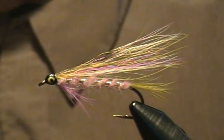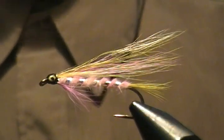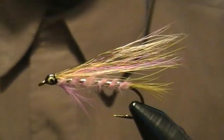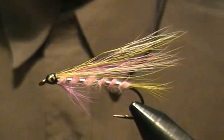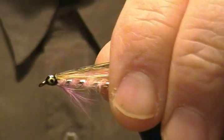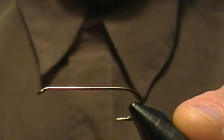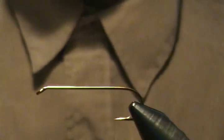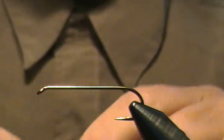Hello there, welcome to my bench again. In this tutorial I'm going to tie the last fly in the little trout series — bucktail streamers. This one is the little rainbow trout, so I figured I'd give this last one a tie for you. For the hook we're using a 7795 0 musk head streamer size six.